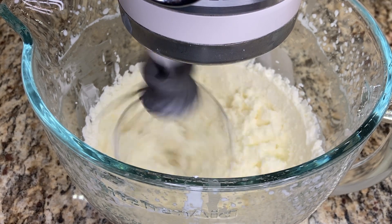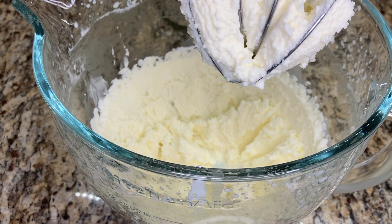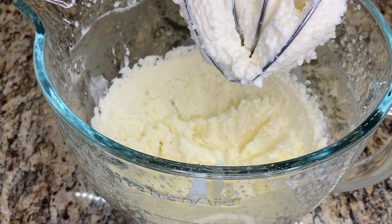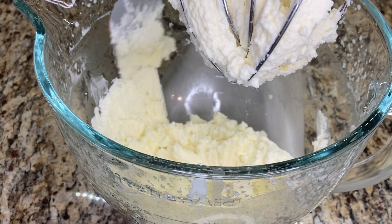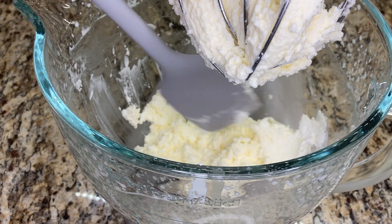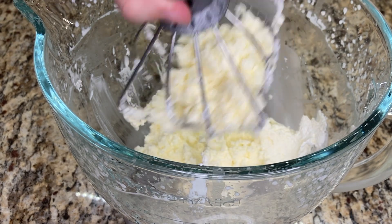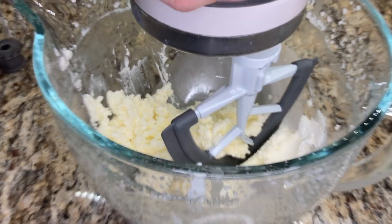Once I saw that they were beginning to separate, I took off the whisk attachment and started to use a paddle attachment. I did this for two reasons: it's a preference of mine because I think it makes less of a mess once the liquid actually fully separates, and I think it's easier to see in the video. I keep mixing on high speed with the paddle attachment until I see a lot more liquid starting to separate out.